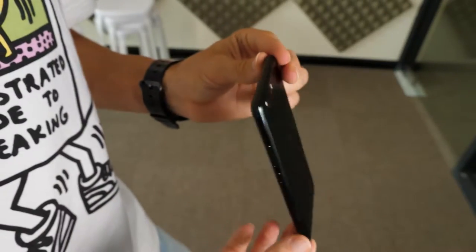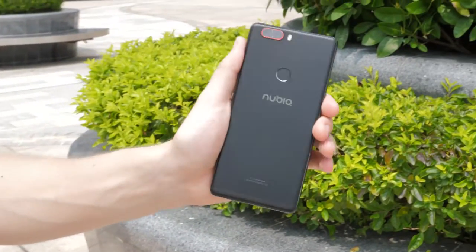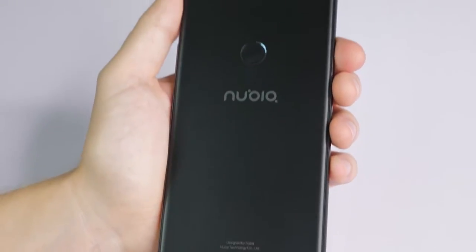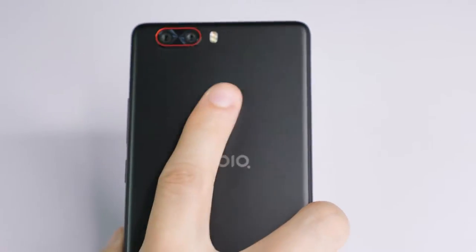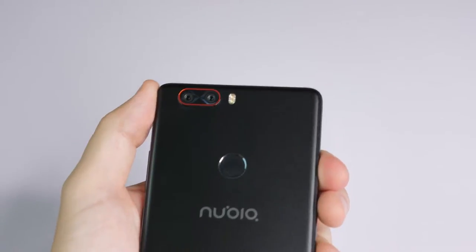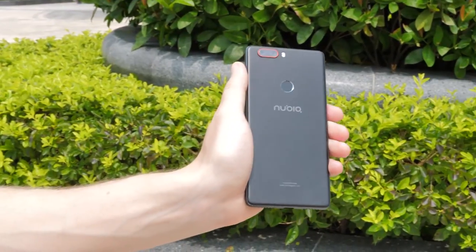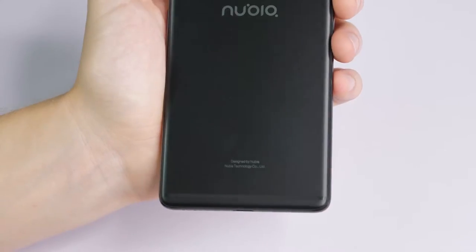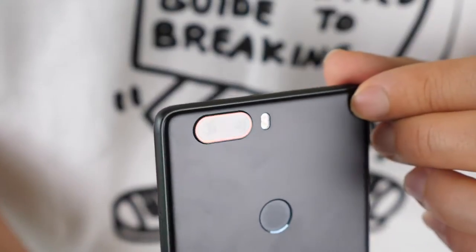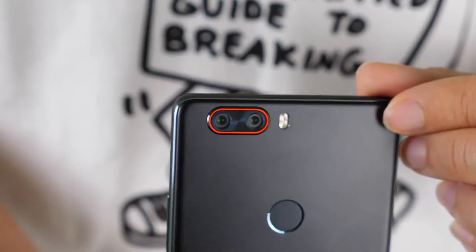The texture on the back of the phone looks great, with a matte black finish which I found did not easily attract fingerprints and other marks. Also on the back we have the brand name Nubia, and in the upper centre a circular fingerprint scanner with a small shiny bezel around it, which fits in very well with the design of the phone. I also like that they've kept the lettering of the company name at the bottom very small, whereas the red outline surrounding the dual rear cameras makes them stand out in an eye-pleasing way.